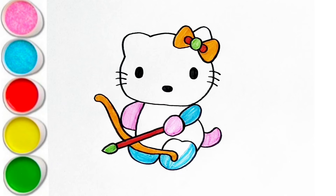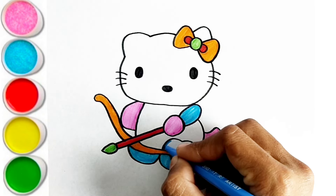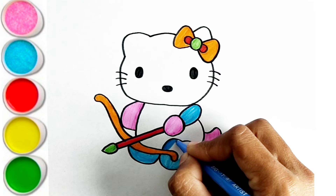Y is for Yellow. Y-Y-Yellow. Z is for Zebra. Z-Z-Zebra.